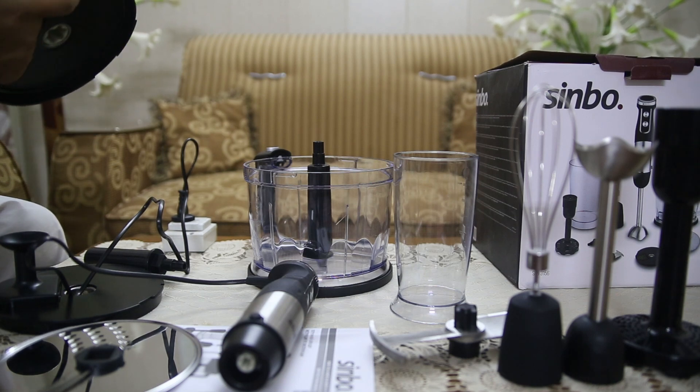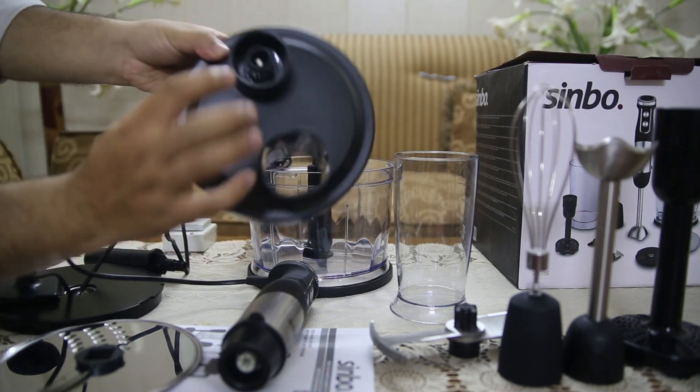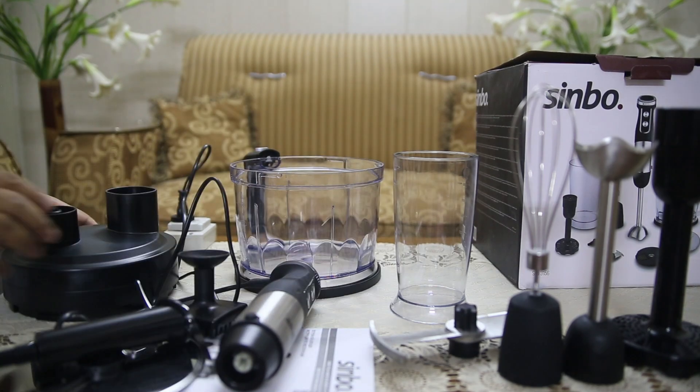With its food processor attachments, this blender is capable of much more than just blending. You can chop, slice, and process a variety of ingredients with ease. It's like having multiple kitchen appliances in one.